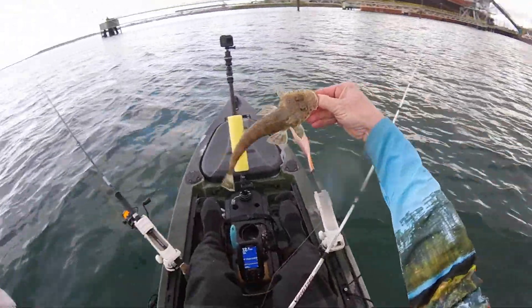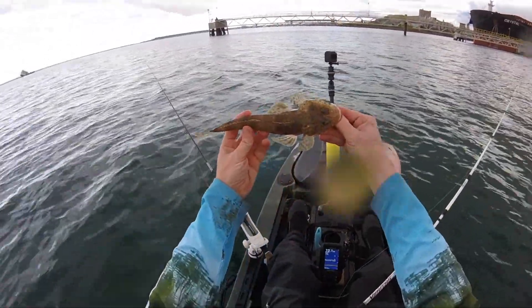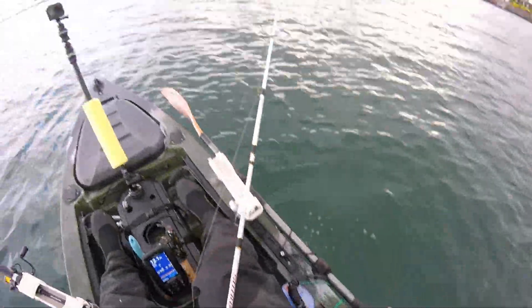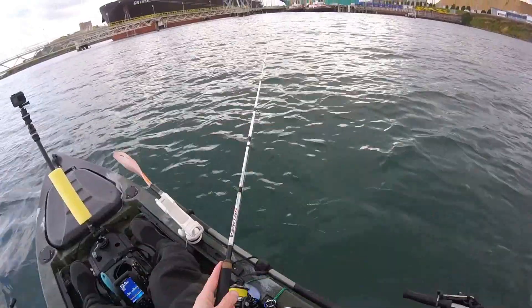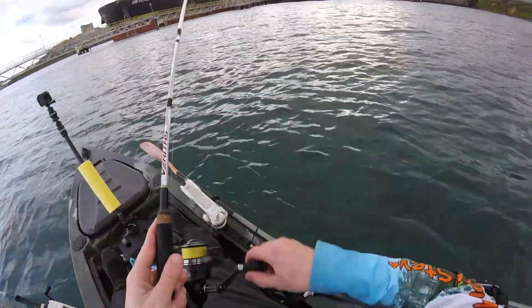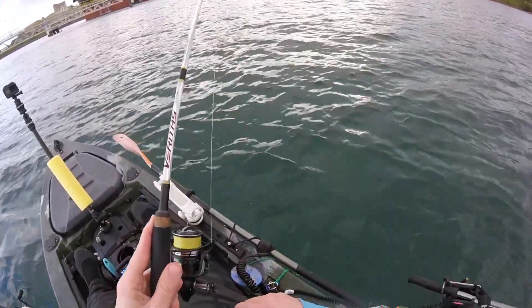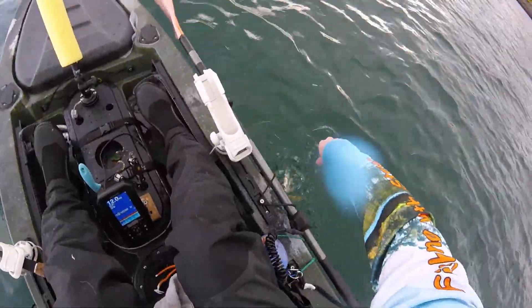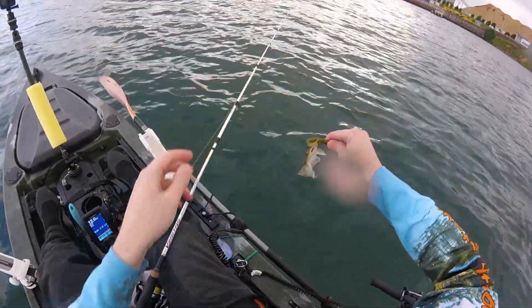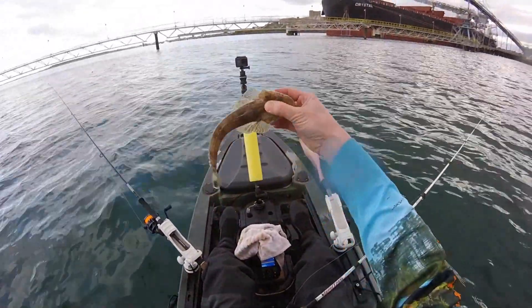Another little flatty there guys, another nice little flathead from down at North Shore Beach, Corio Bay. It's been a flathead bonanza this afternoon, that's for sure, and away he goes. They're getting bigger, they're getting a lot bigger. There you go guys, another little flatty — getting bigger.